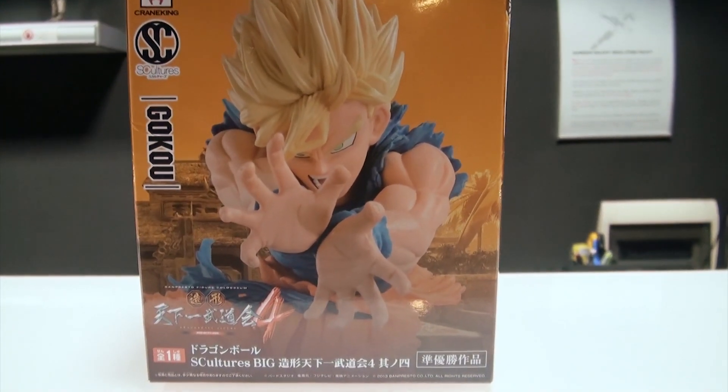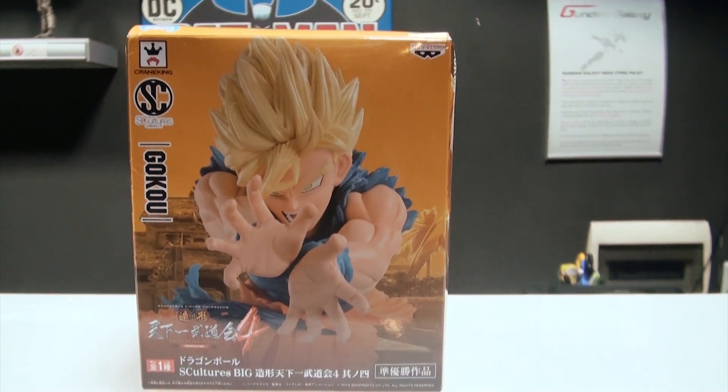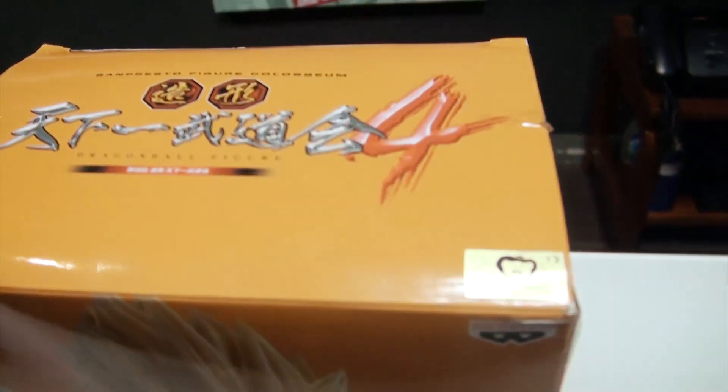How's it going everybody, Nareesh Nathan here for Gundam Galaxy, and today we're going to be taking a look at the Banpresto S-Cultures Super Saiyan Goku.